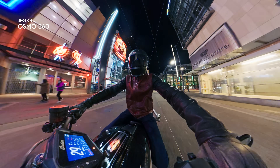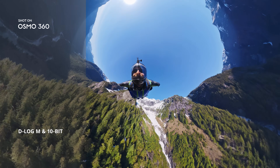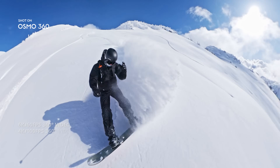Low light? No problem. Enable Super Night Mode to get clearer shots. D-Log M, 10-bit color. Pro editing unlocked. Stretch time with dramatic slow motion, up to 100 FPS.